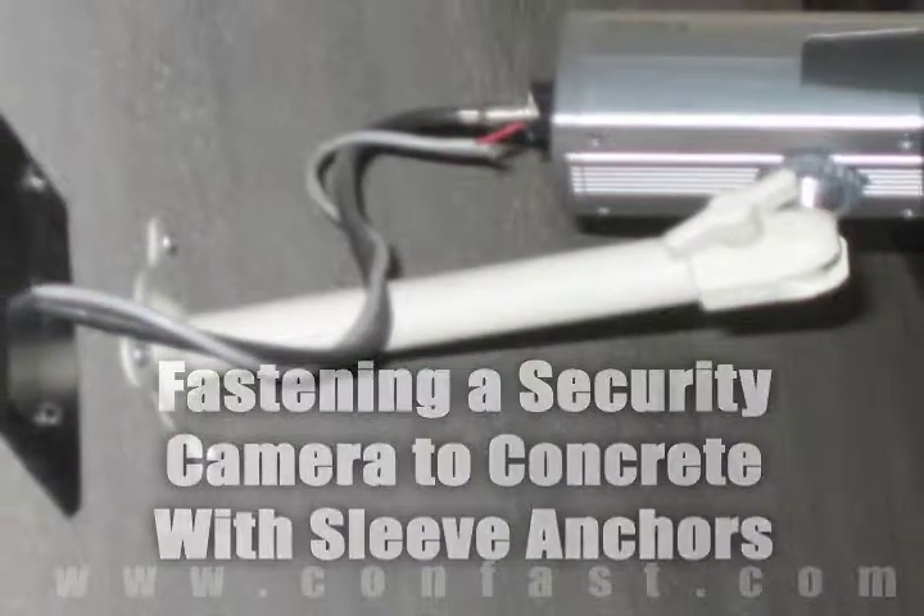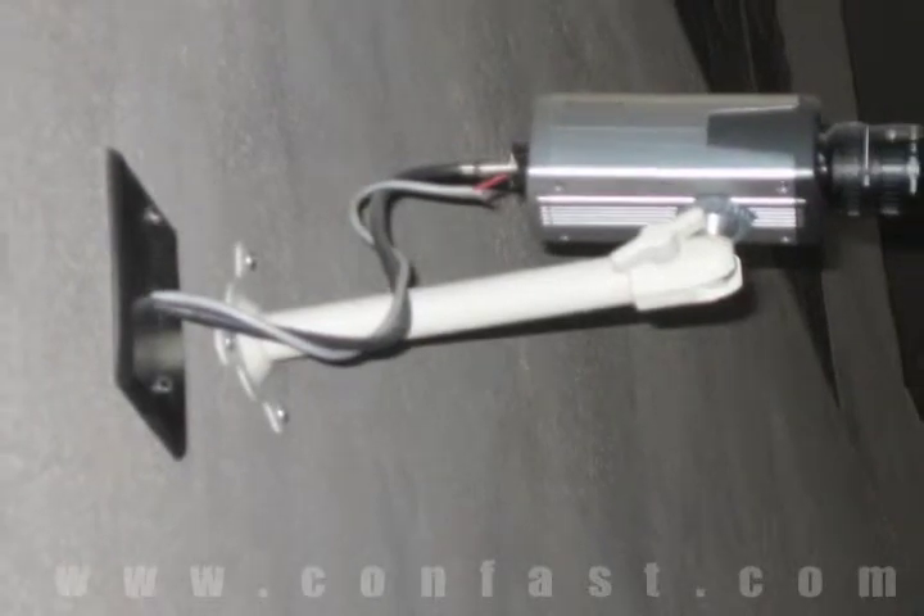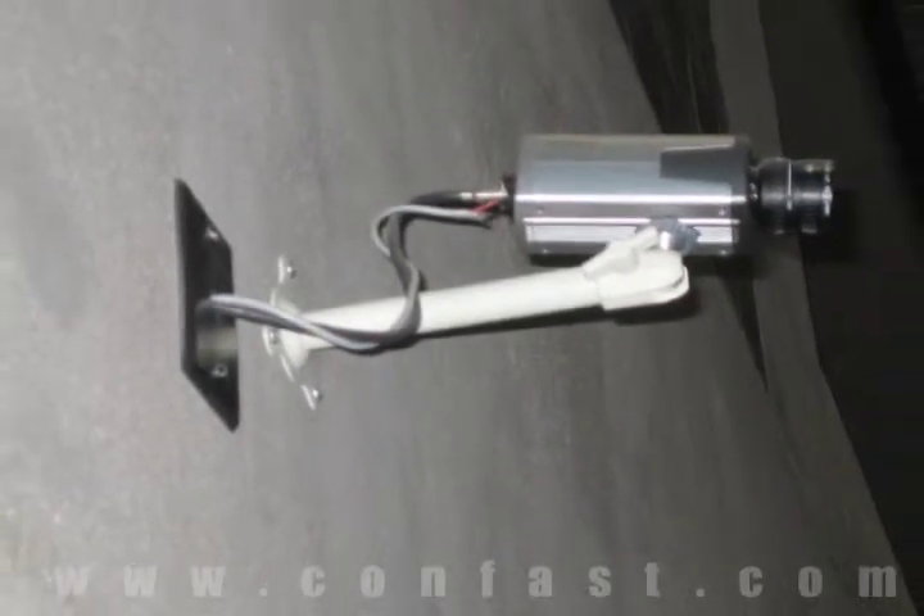Fastening a security camera to concrete can be done using sleeve anchors. Order online using promo code CONFAST and get a 5% discount.